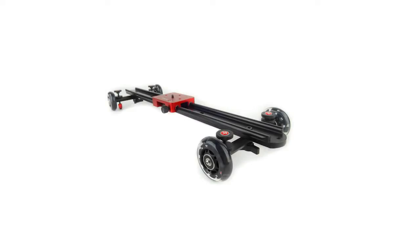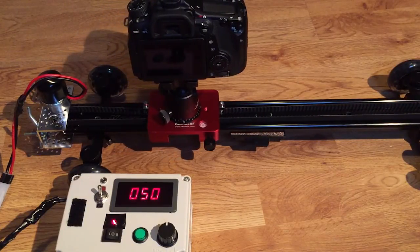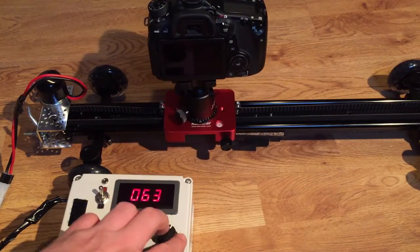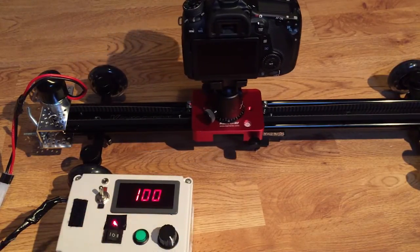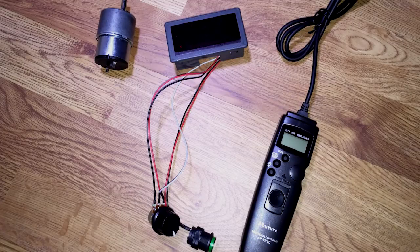Hi and welcome to this little session on motorizing the camera SD1 slider dolly. We're going to attach a motor, a speed controller, and an intervalometer to the slider so that we can control the movements of the camera — not only for regular recording, but also for time-lapse sequences.